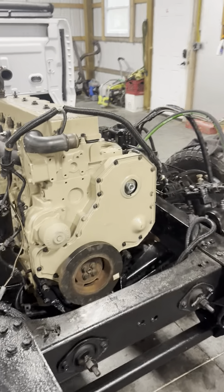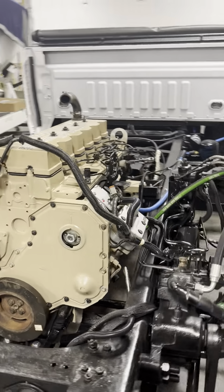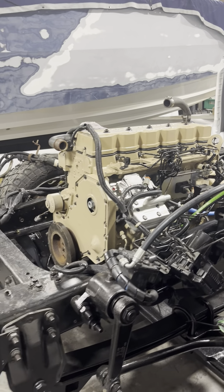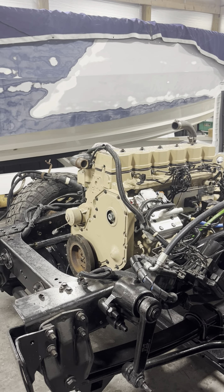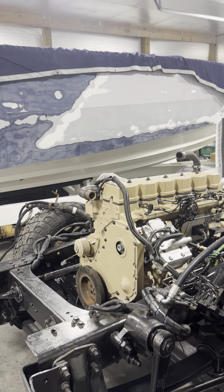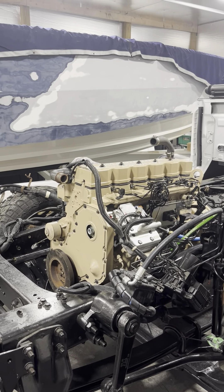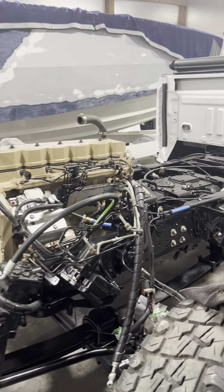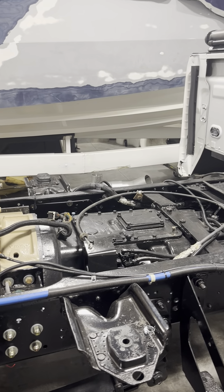The last package I'm waiting on is the bracketry for the front of the motor for the factory GM AC compressor and all that stuff — I've been working with Auto World Conversions and they got all that made up for me. I'm going to run the factory GM AC compressor and factory GM alternator so all my harnesses work. Everything's good, the AC works, and all that stuff is factory lines. That way if you break down, you know you need a Kodiak alternator, Kodiak AC compressor, Kodiak AC condenser — you won't be chasing down parts.